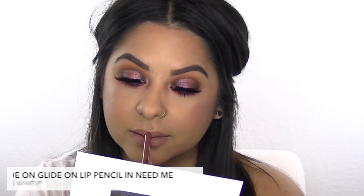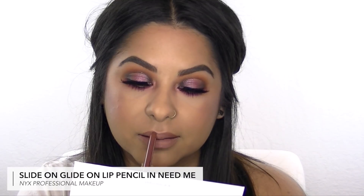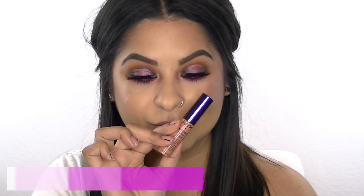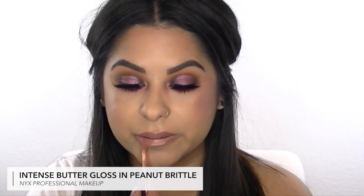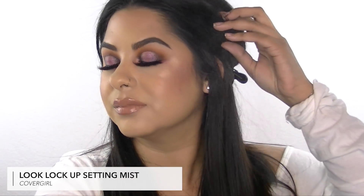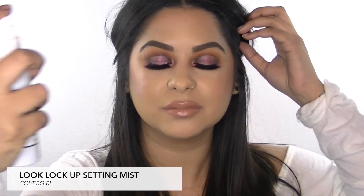Now I'm outlining and defining my lips with the Slide On Glide On lip pencil from NYX. Then I'm adding one of my favorite colors, Peanut Brittle, with the Intense Butter Gloss for a nice subtle nude lip to go with this eye look. Last but not least, I'm setting my makeup with this CoverGirl setting spray, which I've totally been loving — it smells so good.